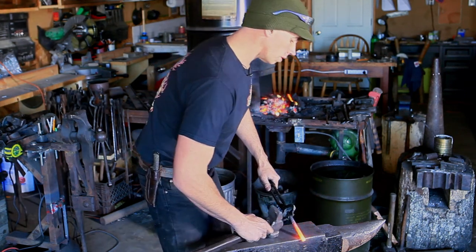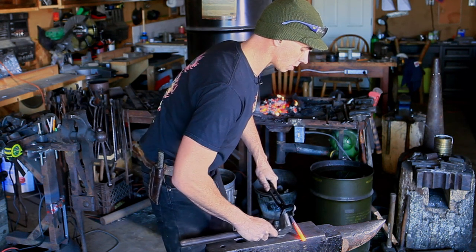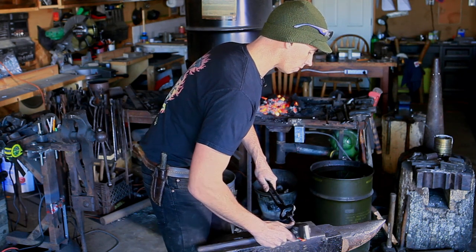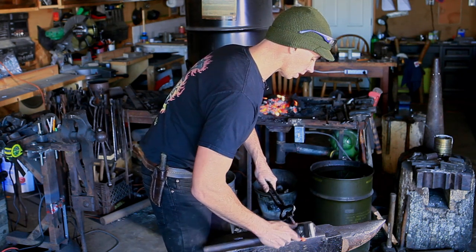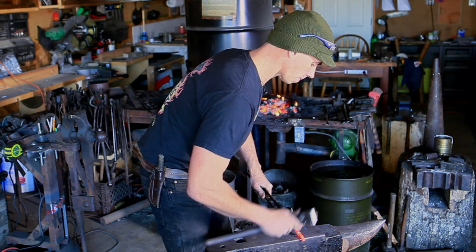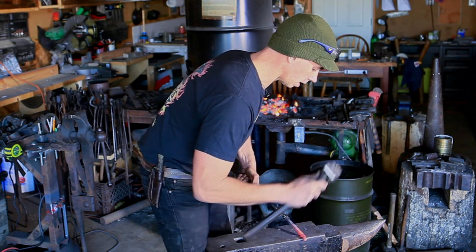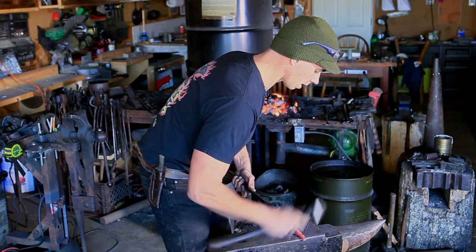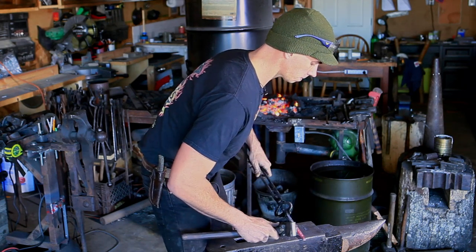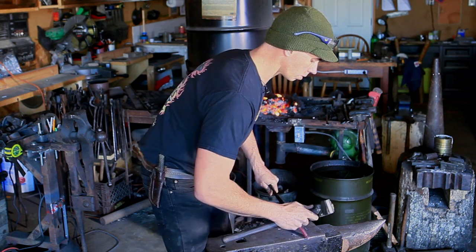We're working on the far side of the anvil and we're going to hang about just a little bit more than a cube of material off the far side. We're going to do a double set down — so with the corner face of your hammer and the corner of the anvil, do that double set down. Then we're going to turn 90 degrees and try to hit it in the same spot, creating that shoulder. Just keep rotating it and straighten it out a little bit.